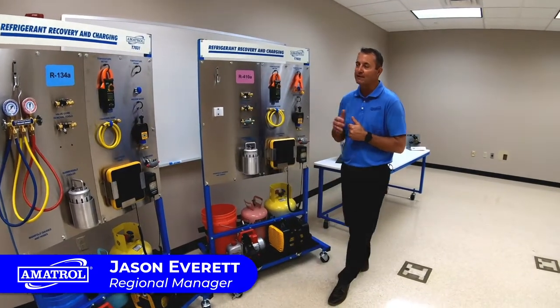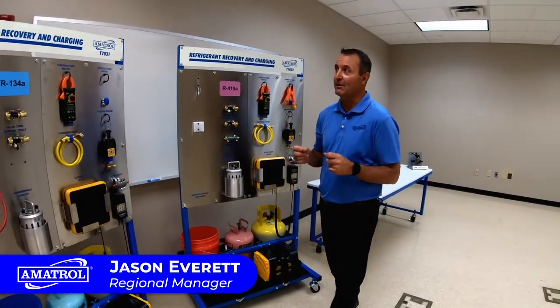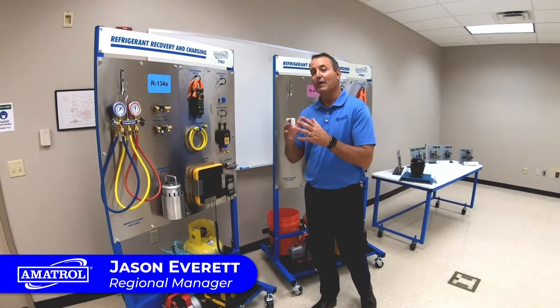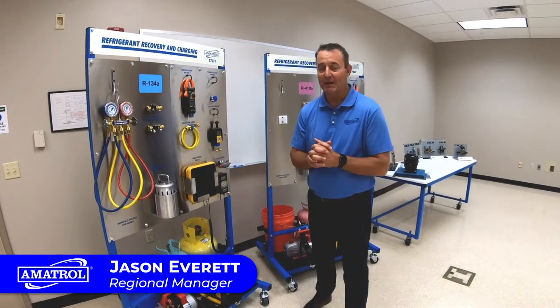Right here we have our T7031 and T7032. These are refrigerant recovery and charging training systems. This is a full curriculum on how a technician would go and recharge your air conditioning system at your house.